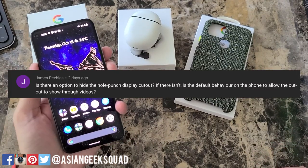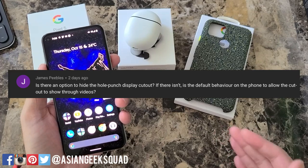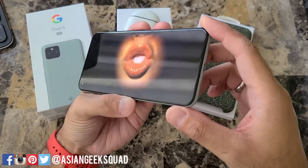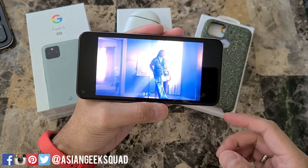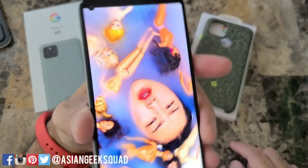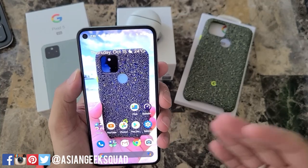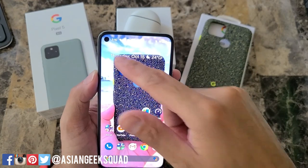Next up: is there an option to hide the hole-punch display cutout? If not, is the default behavior to allow the cutout to show through videos? This is what the screen looks like when playing a video. When widened, unfortunately that is what you will see on the bezel. There's no option to cover it, and that's probably because, as shown, it will still reveal a little bit of the camera cutout.